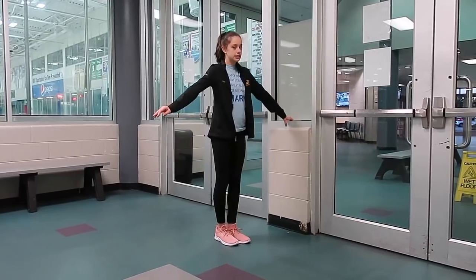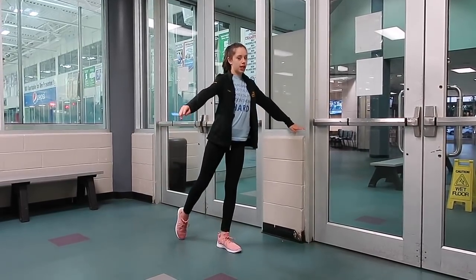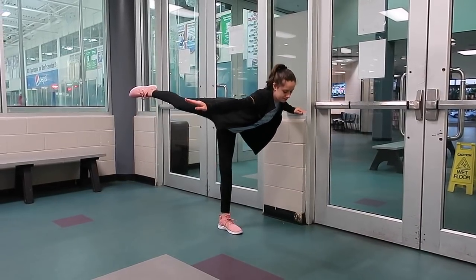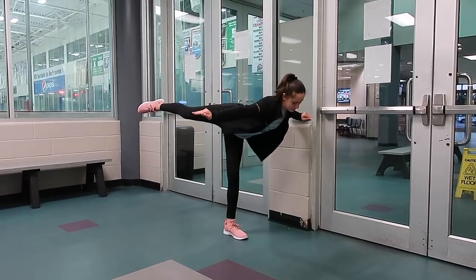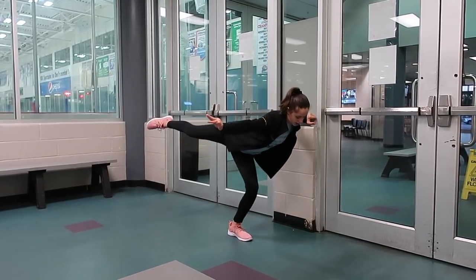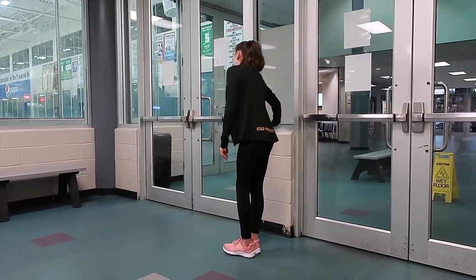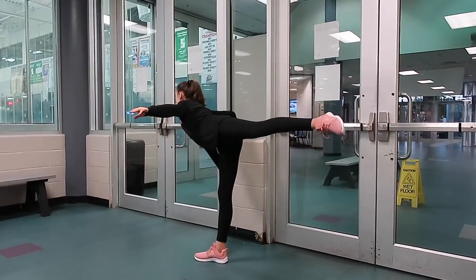We're going to stand sideways facing the wall and place one arm on the wall. You're going to lift your leg up into a camel position and then bend your standing leg. You're going to do that ten times, then repeat the same thing on the other foot — so standing sideways with one hand on the wall, going into your camel position, and bending your leg ten times.